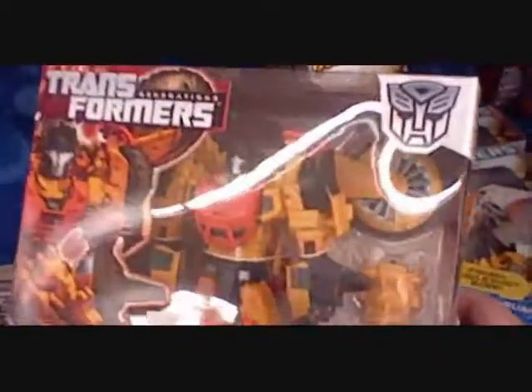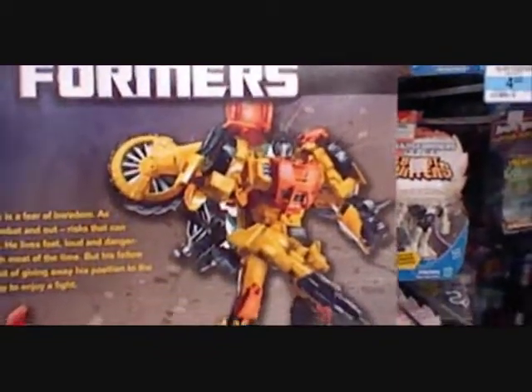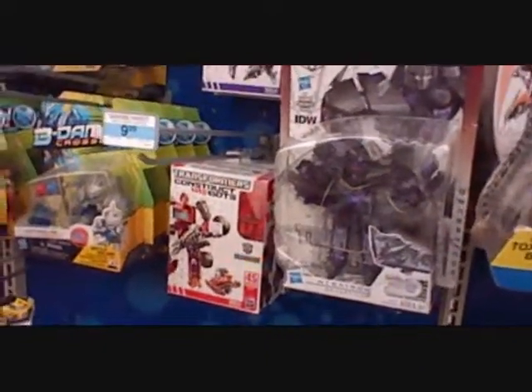They also have the Springer remold, which is Sandstorm — and holy crap, does this guy look awesome. You can barely even tell it's a remold, because despite using the same engineering, it's a very different-looking figure. His alternate mode of a VTOL vehicle combined with a car — these are very unique-looking molds that really differentiate him from Springer despite being a remold. So I approve these new Transformers toys, and I approve of young Donnie and Leonardo. I generally approve.